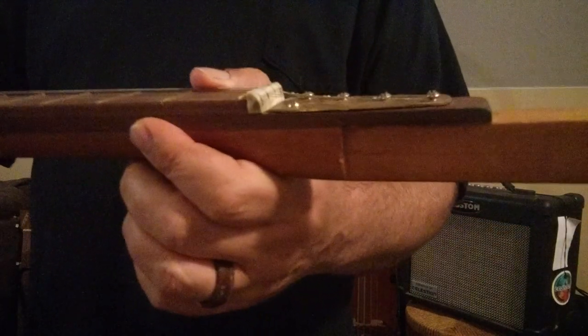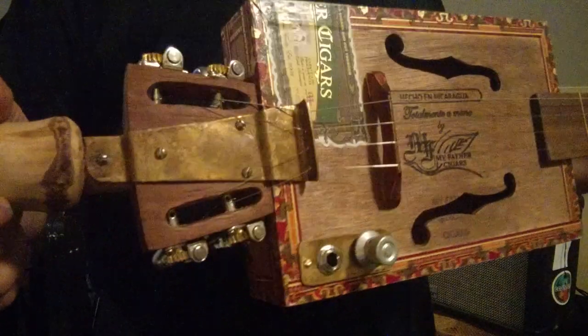A little knob with a little bark on it on the top, strings of course, just under screws down here, a brass plate, and a tailpiece.